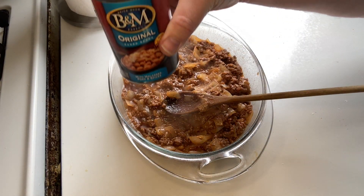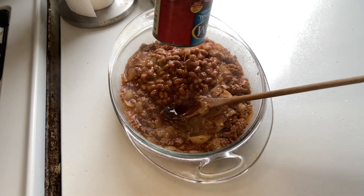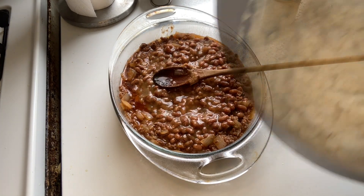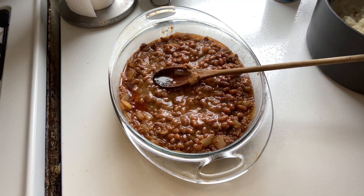Now add your beef and onion mixture to your casserole dish, covering the bottom of it and smoothing it out. On top of the beef and onion mixture, place your one can of baked beans and smooth that on top of your beef mixture. Then take your mashed potatoes that you already prepared and put them on top of the beans.